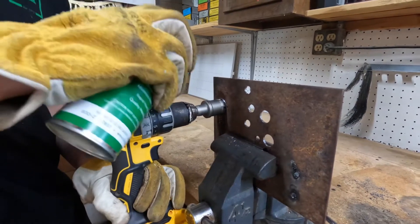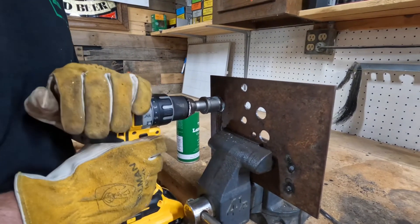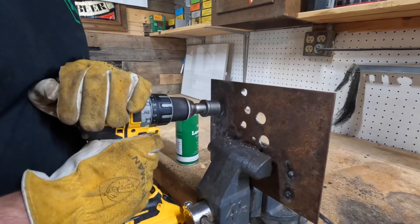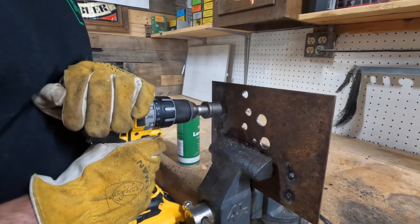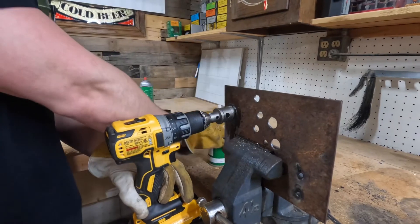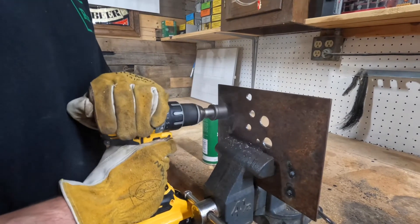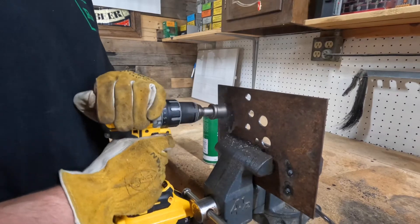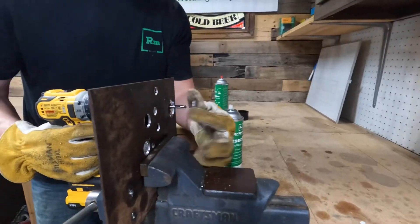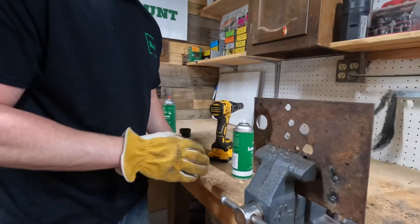Give it a spray, let it get a bite in, let it get some cold, and then you'll see me walk it around just like this. Keep it cool again as you go. As you can see, the ejector spring has sprung out that material. So now you're left with a good clean hole that you're able to go right into your material with.